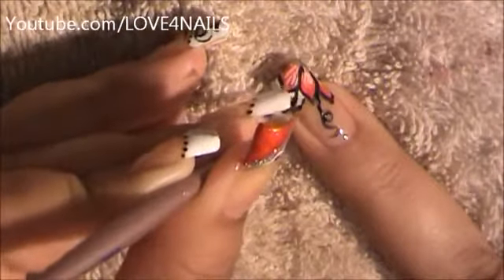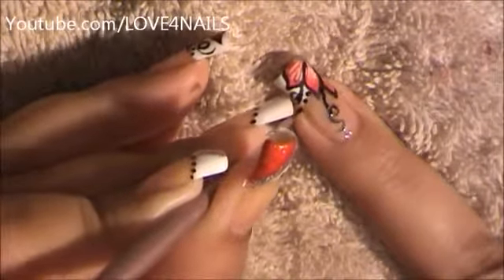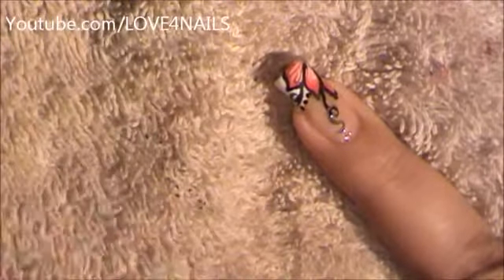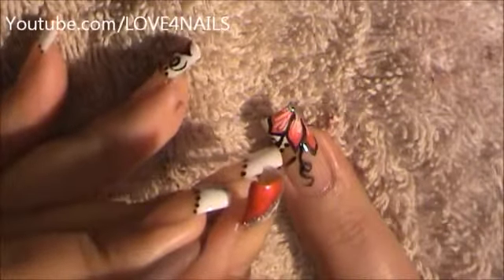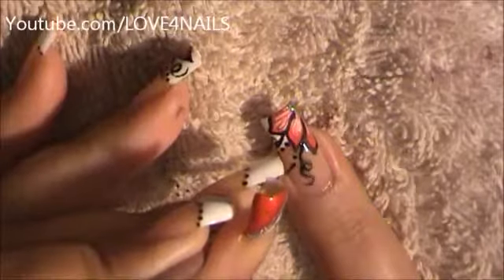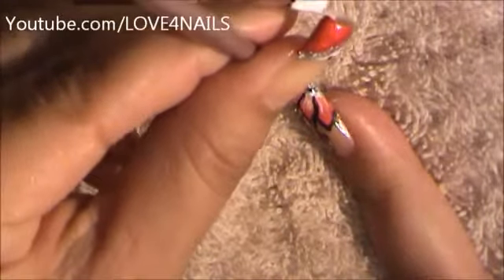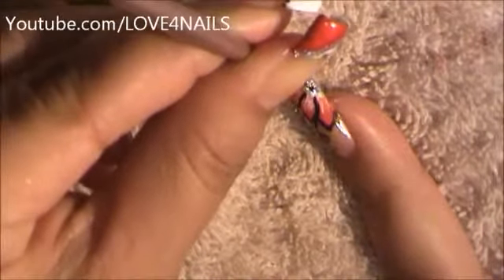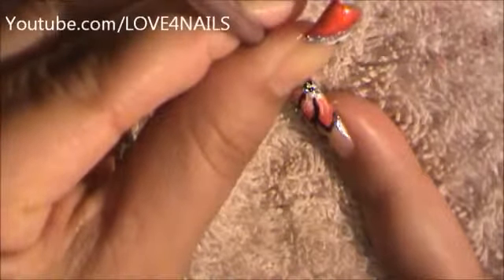Using my brush, I'm going to create three dots — one, two, and three. I'm going to come around here and do one, two, and three. I'm going to go to my silver polished area and I'm just going to be creating random dots in the center of my flower.